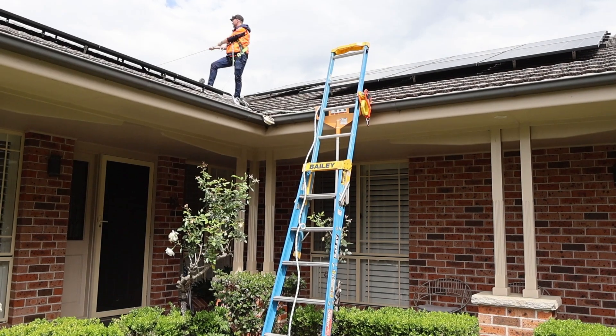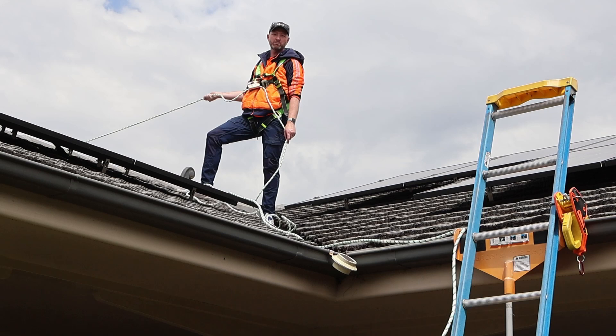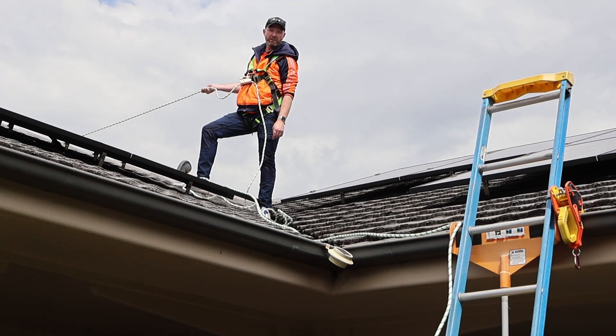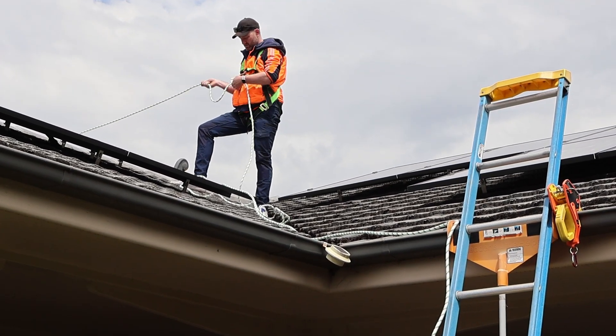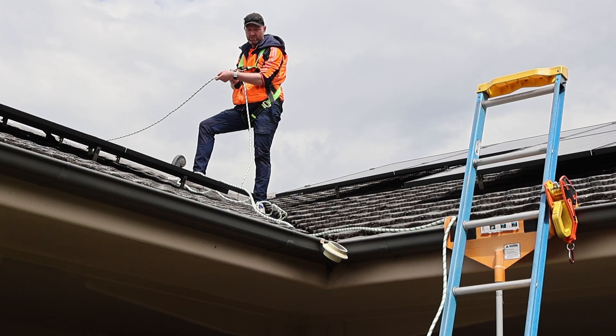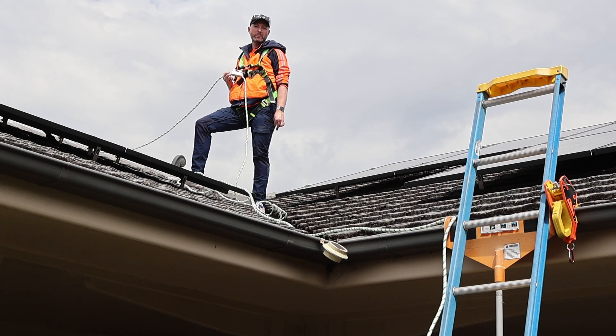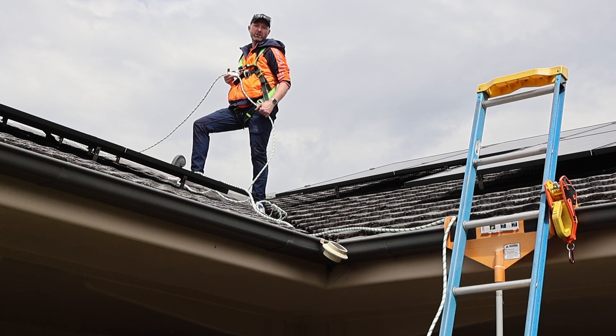There's my first anchor point — that ensures I'm not going to fall down. Very important to be safe even for an inspector doing a solar inspection — allows me to get around this roof safely. Next thing I'll do is head down, isolate the system, make sure everything's off and there's no live power anywhere, then I'll run my earth lead out and do an earthing continuity test — that's the first one I go to.